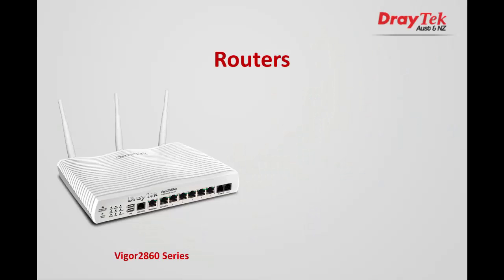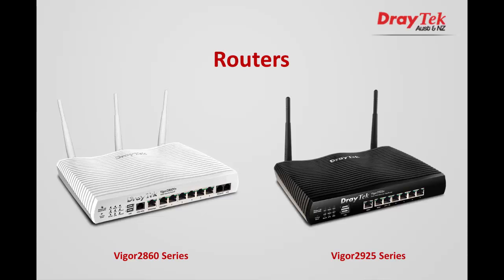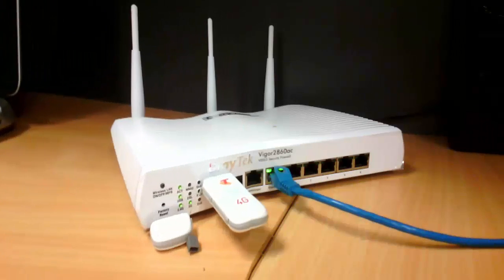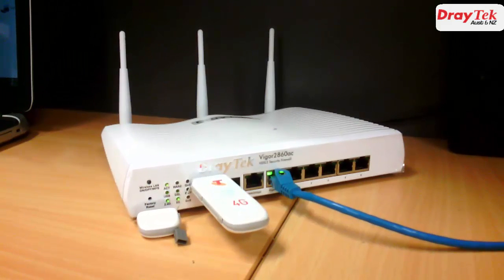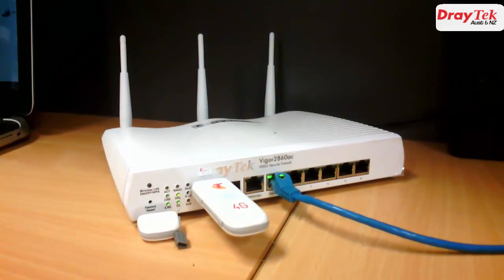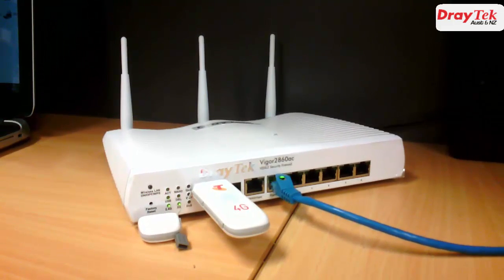Hello everyone. Both the Draytek Vigor2860 and Vigor2925 multi-WAN routers are fitted with two USB ports. These can be used as WAN interfaces by plugging in a supported 3G or 4G USB dongle. In this video I will show you how to configure these routers to connect to a supported 4G USB modem to provide high speed connectivity over the 4G network.